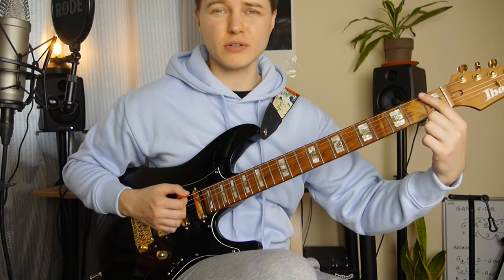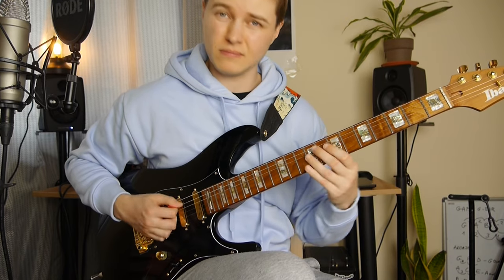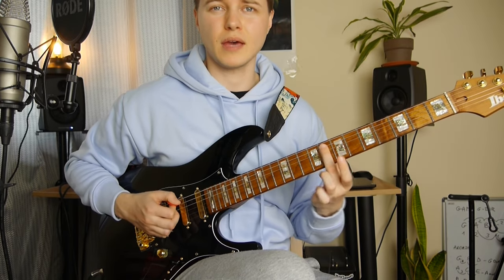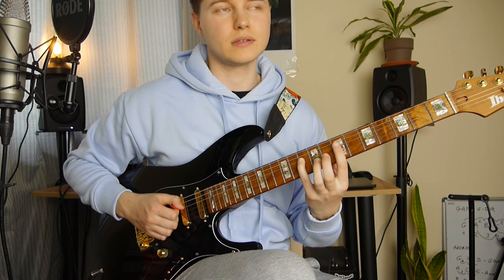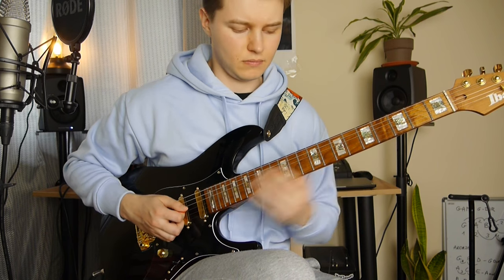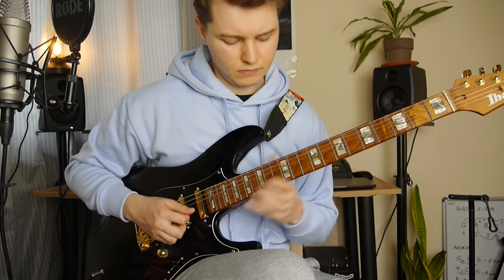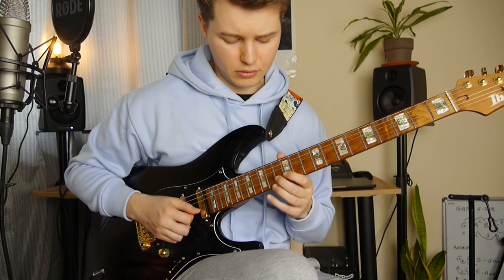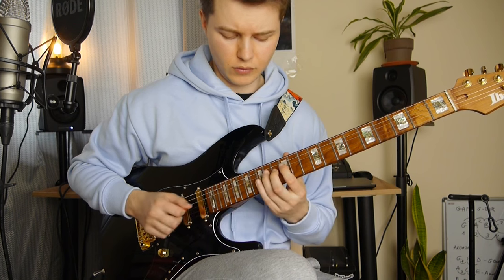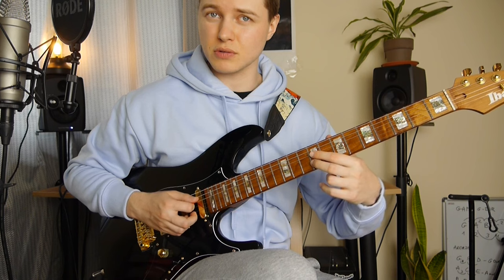And we've got an F note here — 1st fret on the E string. Again, F note in the triplets. It's 8, 7 and 10 on the D string, then 7 and 9 on the G. So it's a very quick lick here — 13, 12, 14, 12, 14, 12. Slide down to 9, and 9 on the B. So it's like string skipping here — diminished chord.